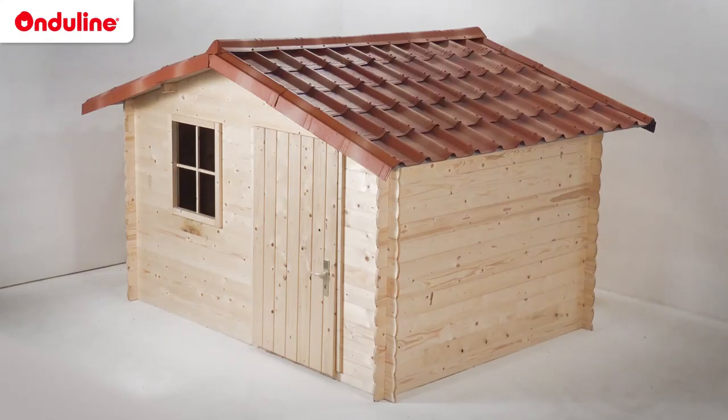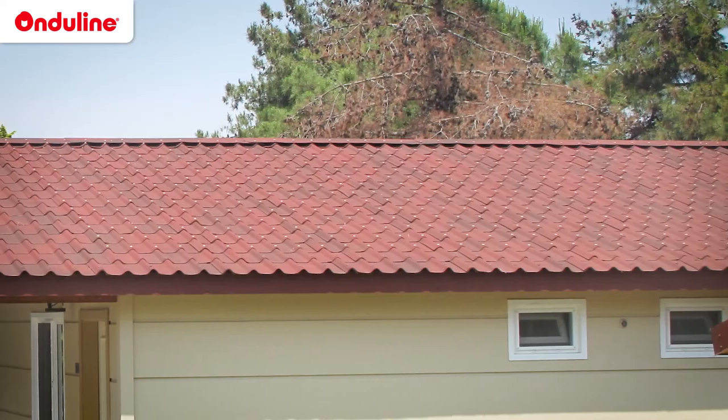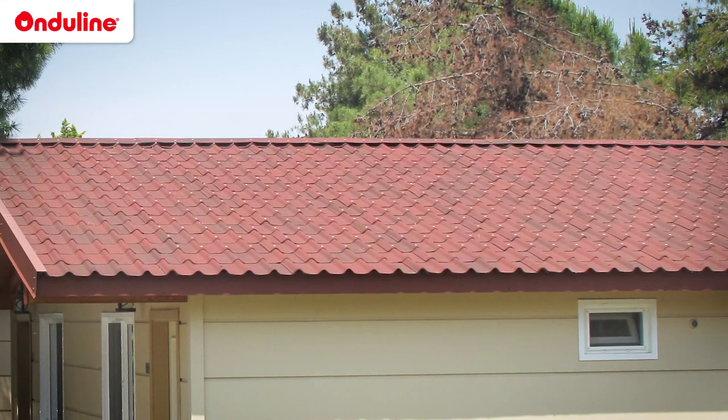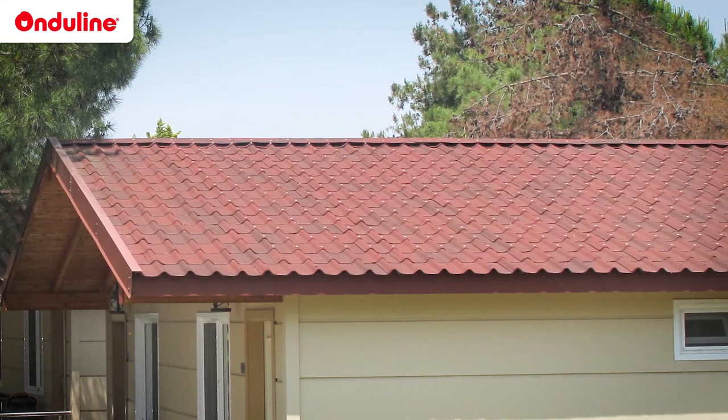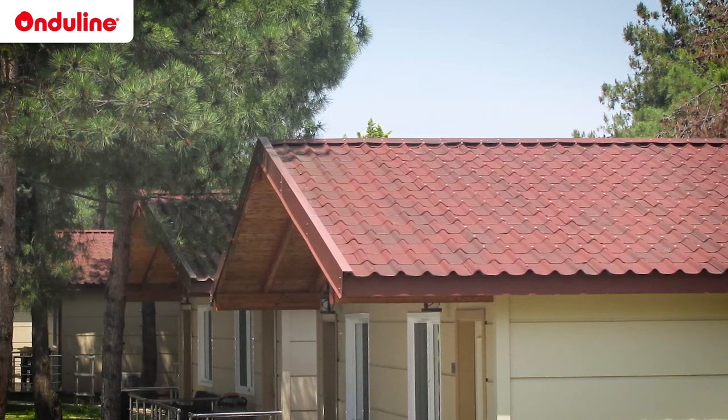That's it! The installation of your Enduvilla roof is now finished. If you have a single slope, we recommend installing an apron piece onto the wall. If you have a large roof, we recommend pre-drawing a line every 32cm using a chalk line. Then your tiles will be perfectly aligned.